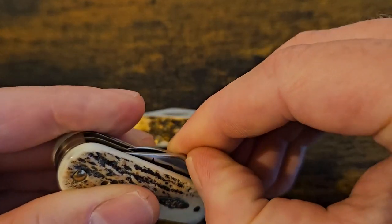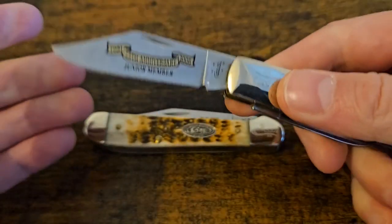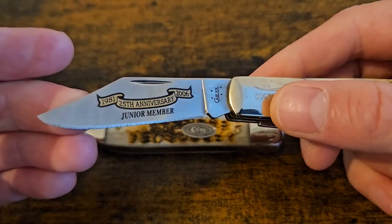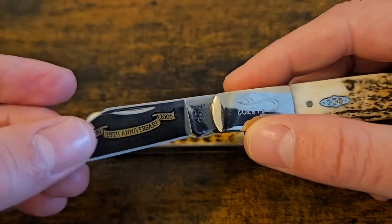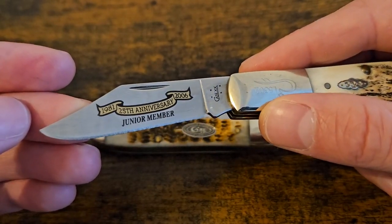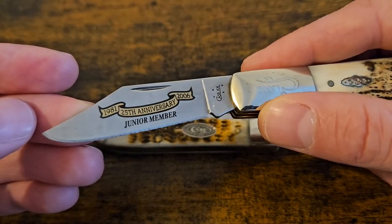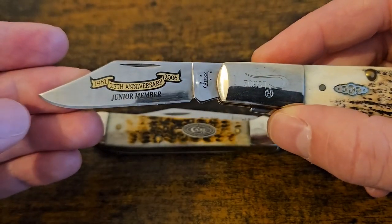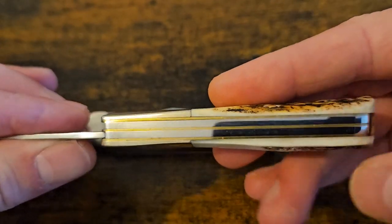The junior member is a brilliant idea - it's to get the younger generation into knives. I think it's free to become a junior member, but you need to be sponsored by an annual member or a lifetime member. If you're a lifetime member you can sponsor up to three; if you're an annual you can sponsor two. So that could be your son, your niece, your nephew, whatever. This is the junior member - 2006. I'm just really enjoying collecting these, and researching the whole thing - I definitely think I might have to become a member.